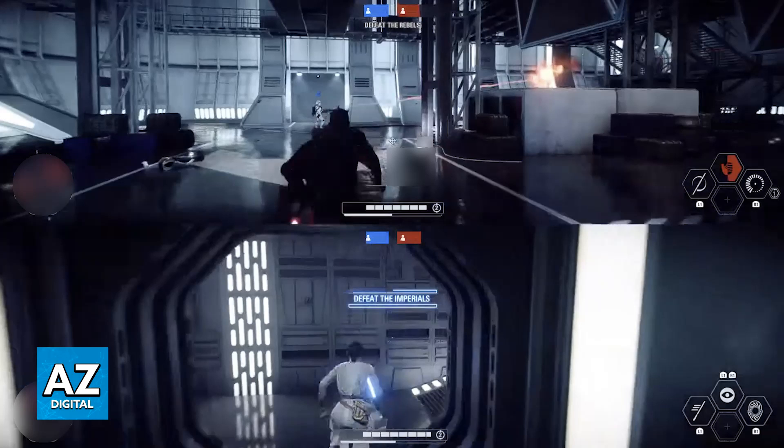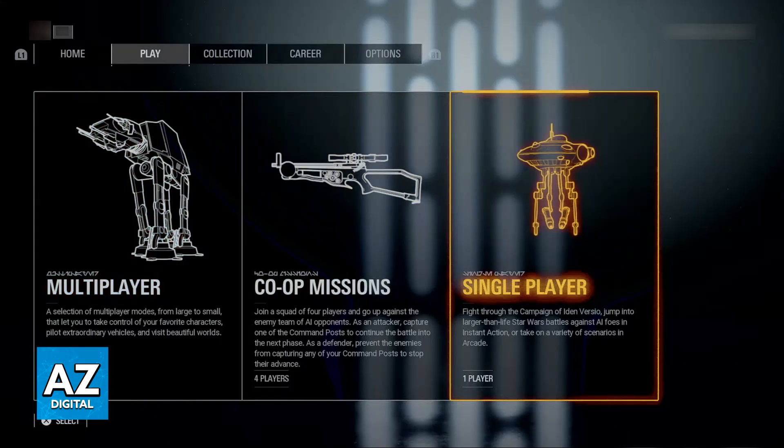I'm gonna give you easy-to-follow instructions on how to play Star Wars Battlefront 2 Splitscreen on the PlayStation 4. Before I start, there is something I want to make very clear. For whatever reason, Splitscreen is only available for the Arcade mode on every single platform. The developers of Star Wars Battlefront 2 decided to only include Splitscreen on Arcade mode.